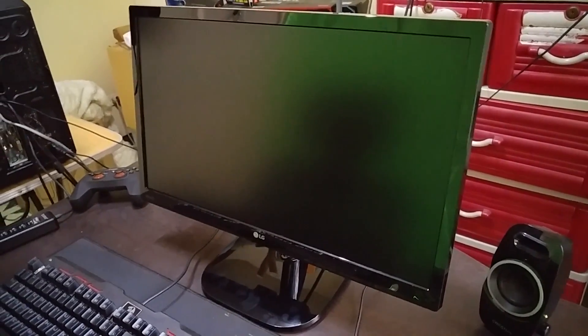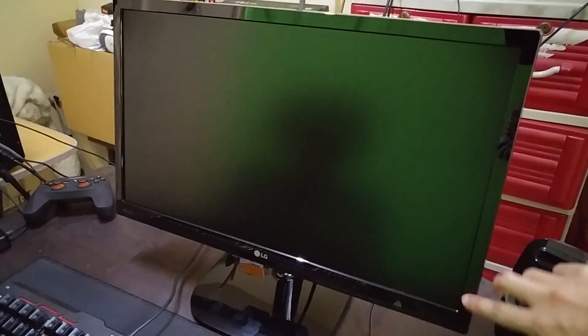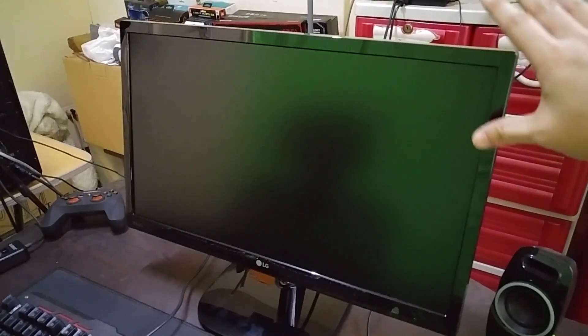Assembling it is pretty simple. It has a glossy plastic finish on the bezels that are relatively thin, and at the back we have a non-glossy diamond pattern finish. The ports include power in, HDMI, a 3.5mm audio jack, and VGA. At the bottom right corner are the buttons and menu settings.